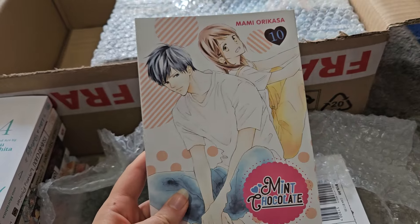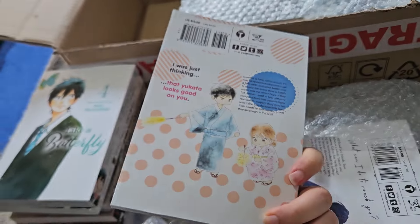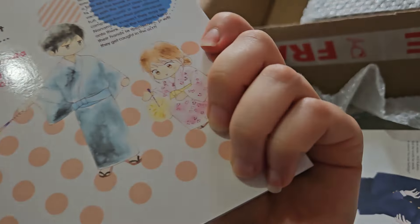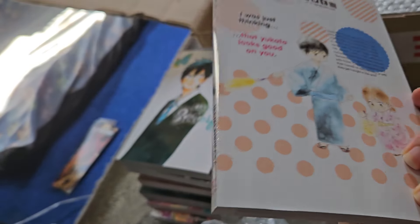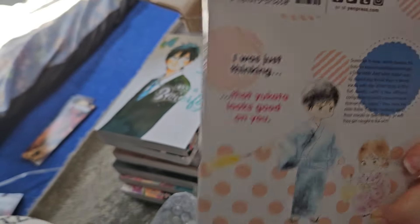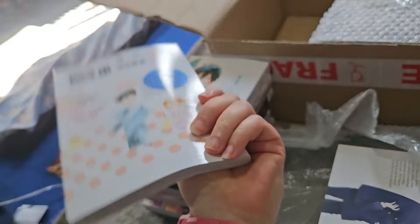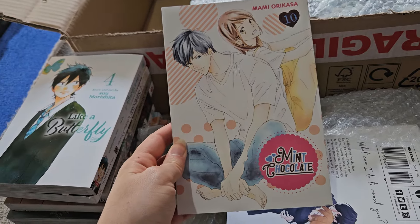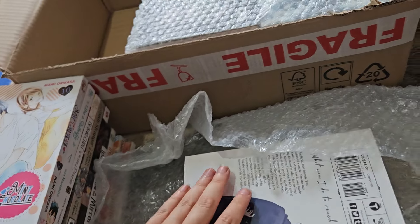Here is volume 10 of Mint Chocolate. This one is a step-sibling romance, but they kind of liked each other before becoming step-siblings, and they became step-siblings as 17-year-olds, so it's not like they grew up together or anything. It's a good one.